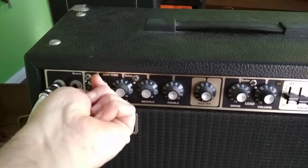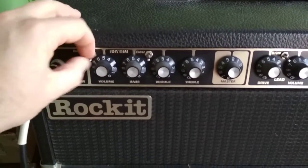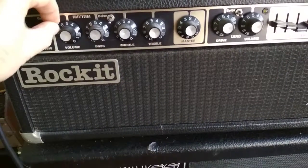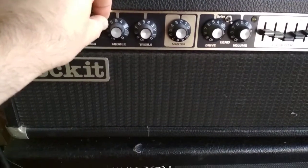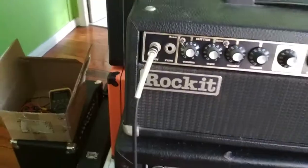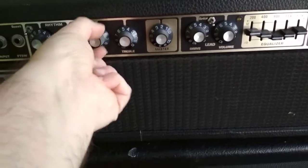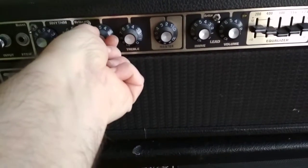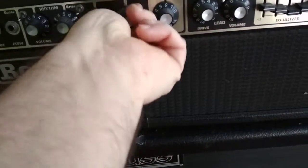Input volume, I'll keep that at about 5. Boost switch — you can hear the volume increase and decrease. Next one's the bright switch. EQ's all in the middle there. I'll do some bass, mid-range — back in the middle — and treble.